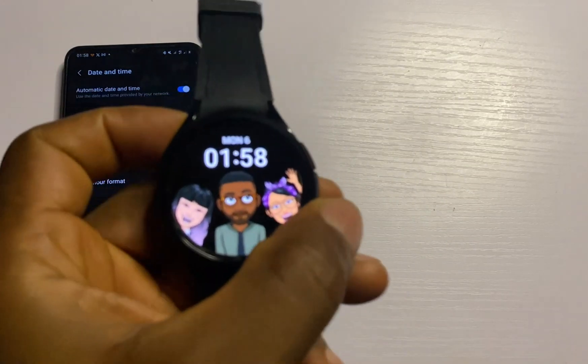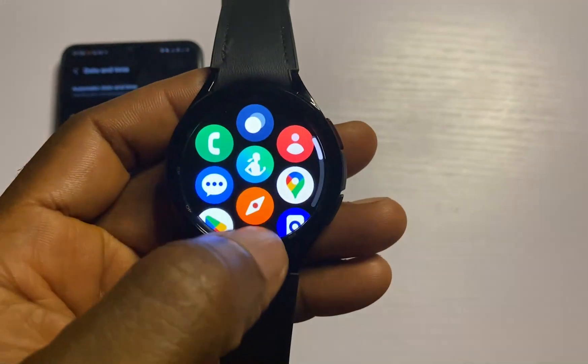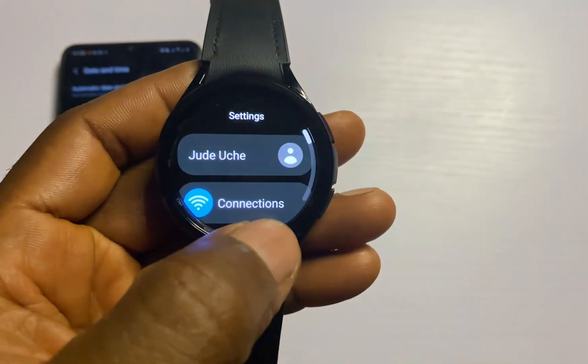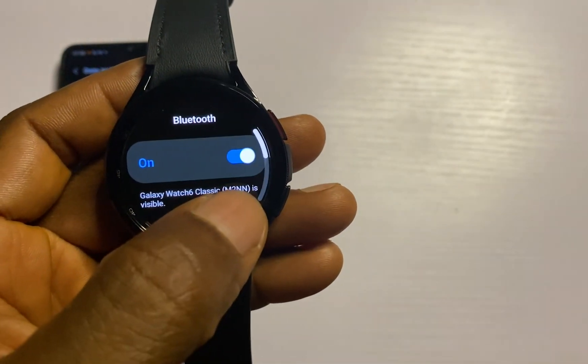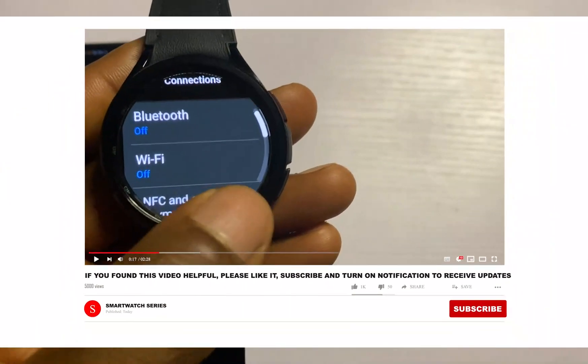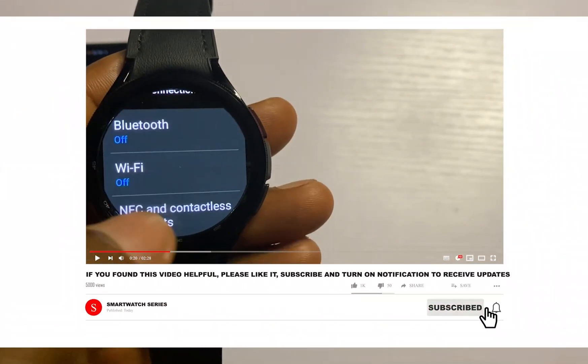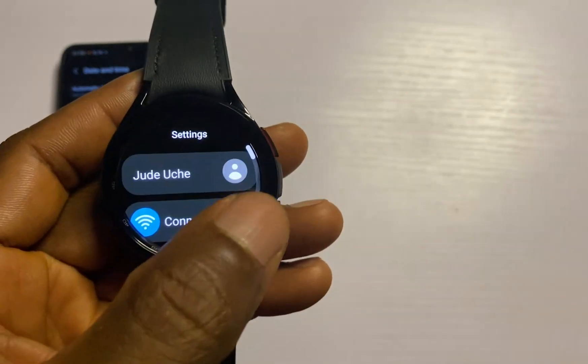If you wish to manually set the time on the watch, simply go to the Settings app, go to Connections, now disconnect the watch from the phone — turn off Bluetooth, also turn off Wi-Fi. Turn off Bluetooth and Wi-Fi and the watch will be disconnected from your phone.